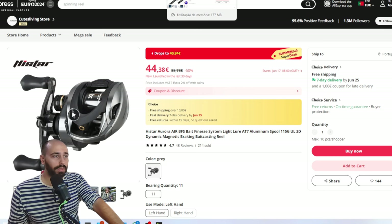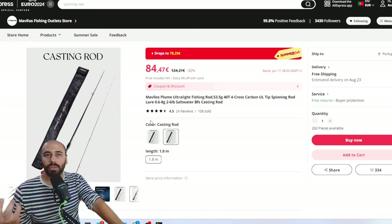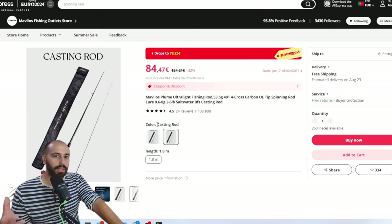Now some rod deals. The Mavelos Plume with free shipping for 75 euros before coupons — the casting version will be 78 euros, still a very good deal. This is a very versatile rod. If you get the spinning version, it will do everything: you can cast from half a gram all the way up to maybe six grams. You can throw small cranks and very very small jigs. I already did the review on the spinning version, and folks with the casting version really like it.